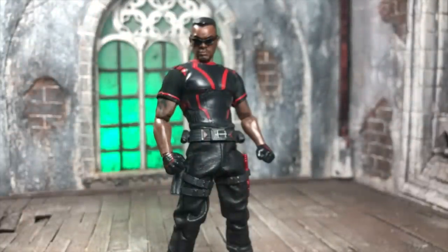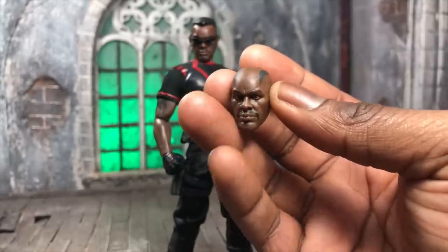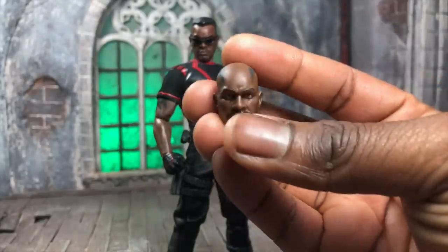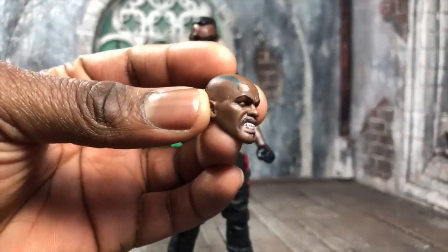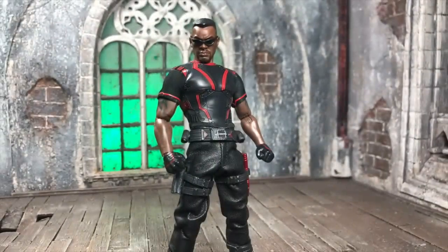You also get two additional head sculpts with the bald look. A lot of people will say it looks crazy but this is actually a look he had in the comics, so it's accurate — with the tattoo following around the head. On the bald sculpts you get the head tattoo rather than the neck tattoo, reflecting his bald tattoo look from the comics. There's also a fang version of the bald sculpt. They've covered their bases: the hair look inspired by David Marquez's art and the bald look from the Mighty Avengers run.